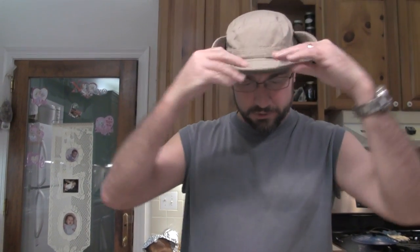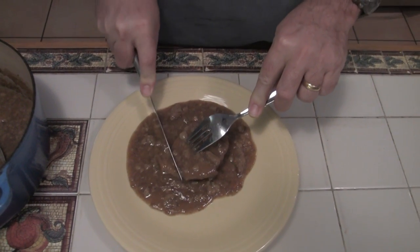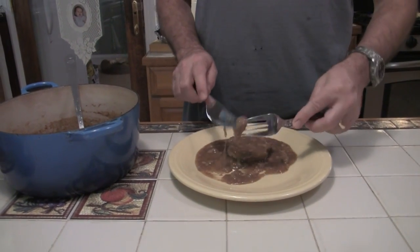Wow. I can't explain how this smells — I just say it's fantastic. This is hardcore hardtack. You can easily cook this hardtack probably an hour, maybe more.